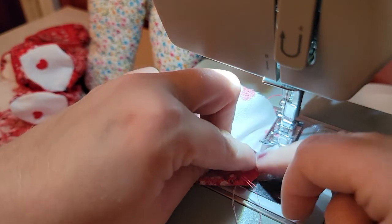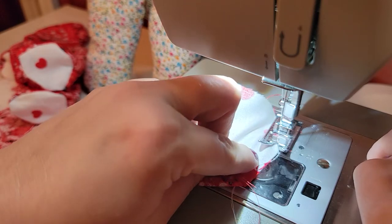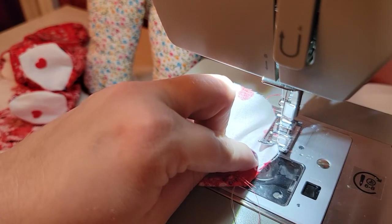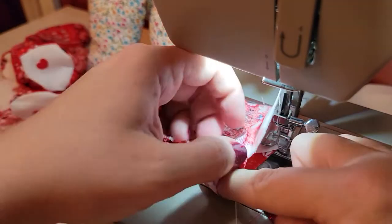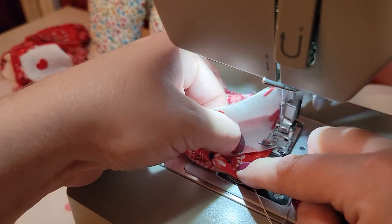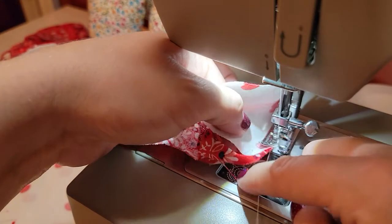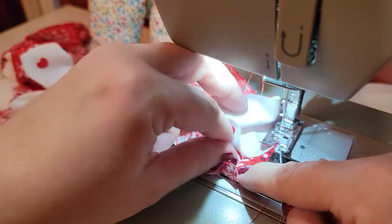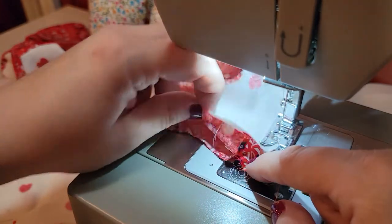The lady I watched a tutorial from pinned hers before she sewed it, but I kept sticking myself with the pins — I hate that — so I just go slower and make sure I line it up as I go, and it works just fine. I'm just going to keep pulling this white fabric to line up with the edge of the red, going a few stitches at a time. You can see how it pulls out to be nice and flat.